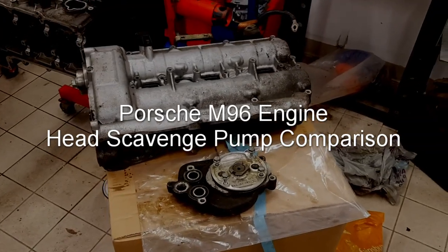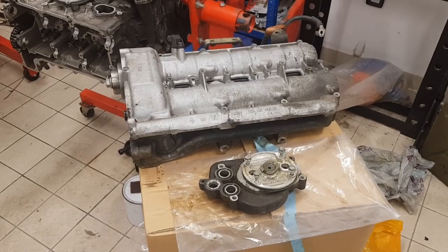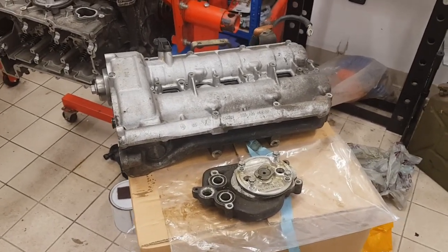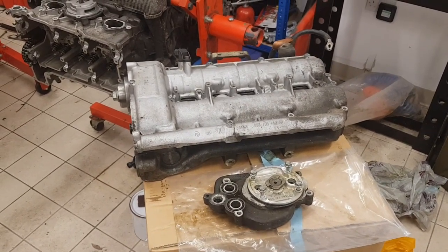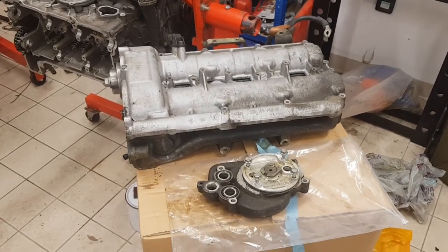In this video I'm going to explain the differences between scavenge pumps on three different versions of the M96 engine. The M96 engine was fitted to Porsche Carreras, GT3s, Turbos, Boxsters, and there are mainly two different types of the engine.